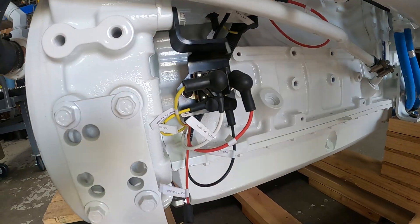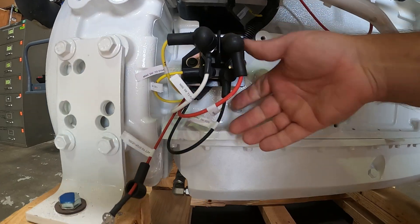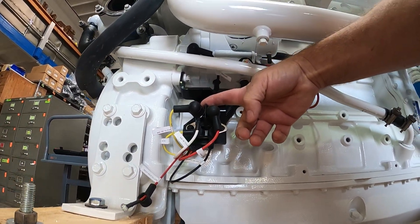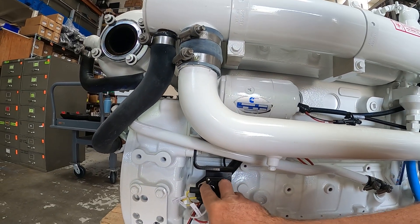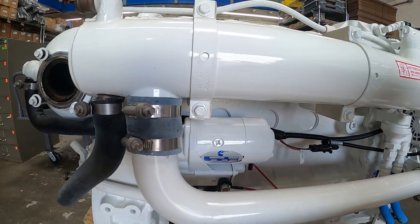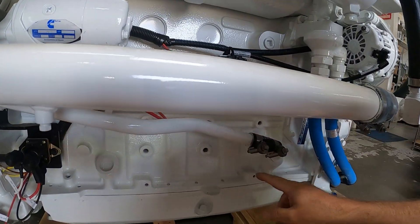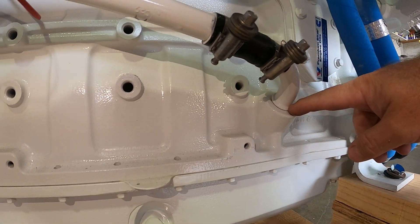Moving around the engine, we have the auxiliary magnetic switch. This is what starts the engine from all the way up at the key. The key switch provides a signal to the coil, the coil drives this magnet, and the magnet engages the starter motor. If we look below here, here's that turbo oil drain line — you can see it gets ported all the way back to the block, where oil is returned to the engine as it runs through the turbo.